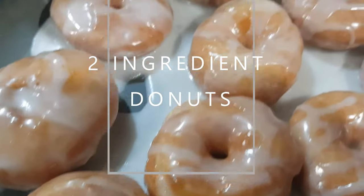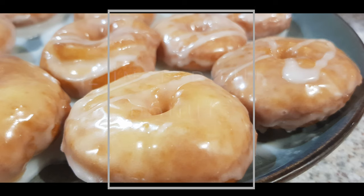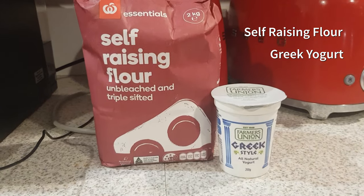Hi everyone, today we're going to make some donuts with just two ingredients — how easy is that! Self-raising flour and yogurt.